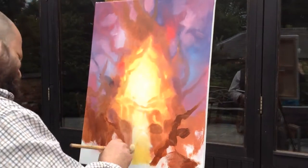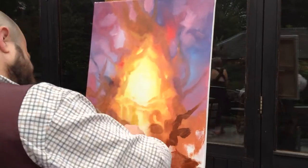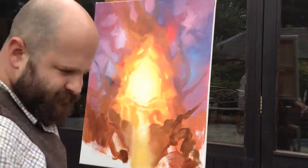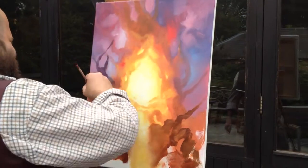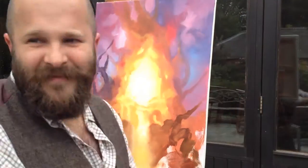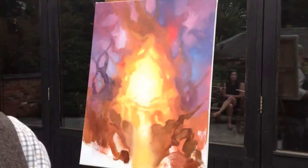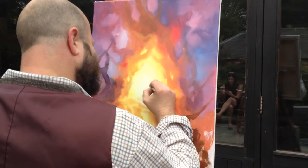I kind of went back and forward with the light and the dark. I was using many brushes because you can clean off a brush, but going to new brushes is so much easier. Here I'm adding the blue, crimson, and burnt umber, making brushstrokes in the background.